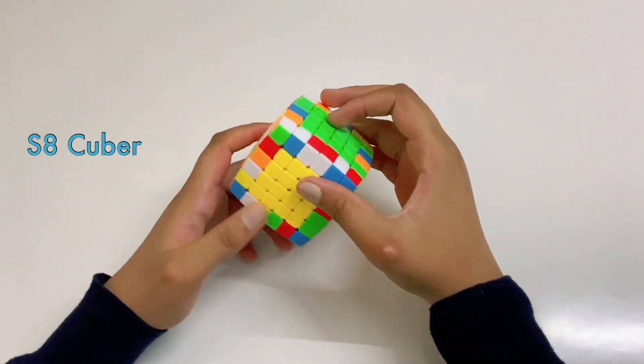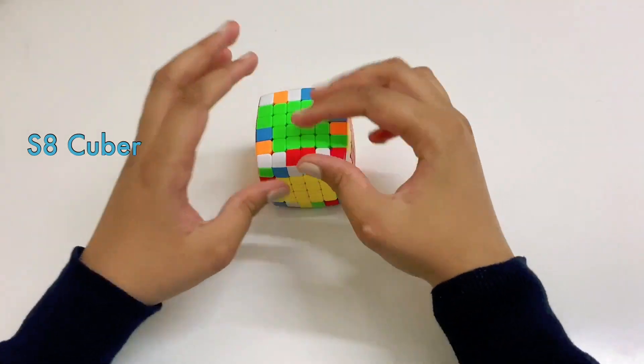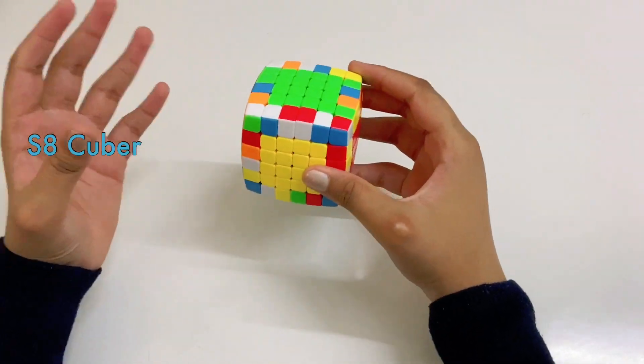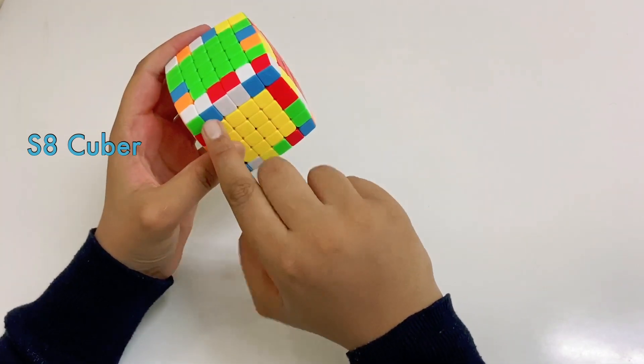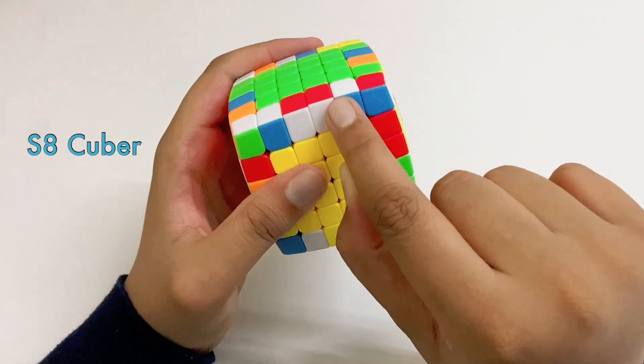So why are we doing the edges and just the edges? Well, it's because for solving any bigger cube than the 3x3, you have to first convert it into a 3x3. So what we're going to do is create an edge, and an edge contains one, two, three, and four pieces — these four.